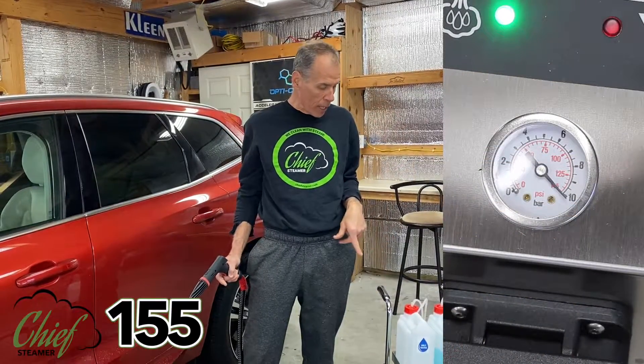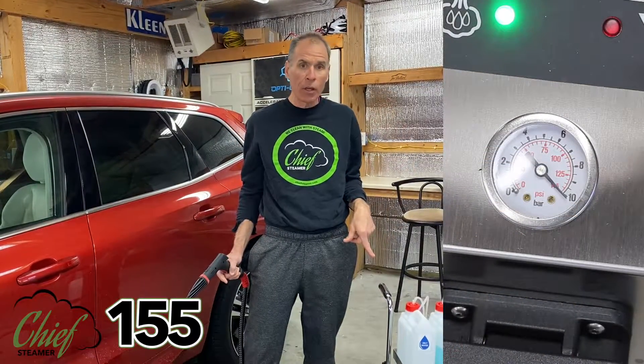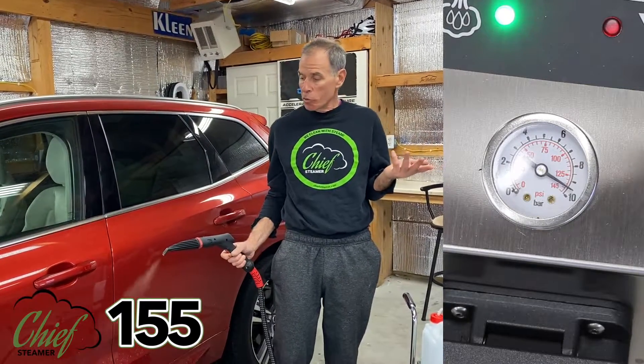We have a camera trained on our pressure gauge. We're starting at 155. We're going to let it drop a little bit, and we'll see where we are, then we'll let it bounce back, and you can just be the judge on your own how fast or slow you think this is.